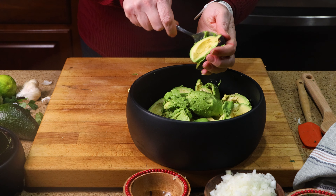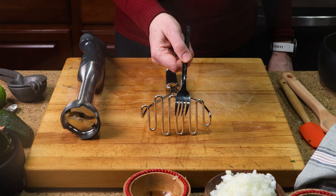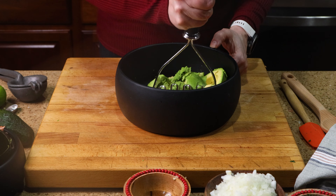I like using a generous sized bowl so I have a bit of room to work. Now depending on how you like the texture of your guacamole — a bit rustic or more creamy — you'll either use a fork, masher, or an immersion blender. I like it somewhere in between, so we're going to use a masher today. We're going to mash this before adding the other ingredients so they stay whole.